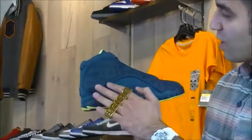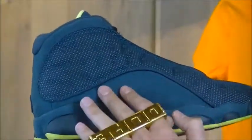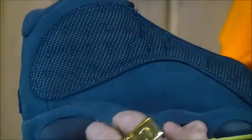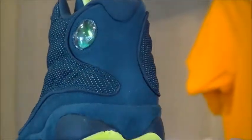Here's a shot of your medial. We have this panel coming up a little bit higher so you have more of the blue suede going on — no hologram Jumpman. Carbon fiber shank plate. Here's a quick shot of your heel, with more of that suede carrying through.